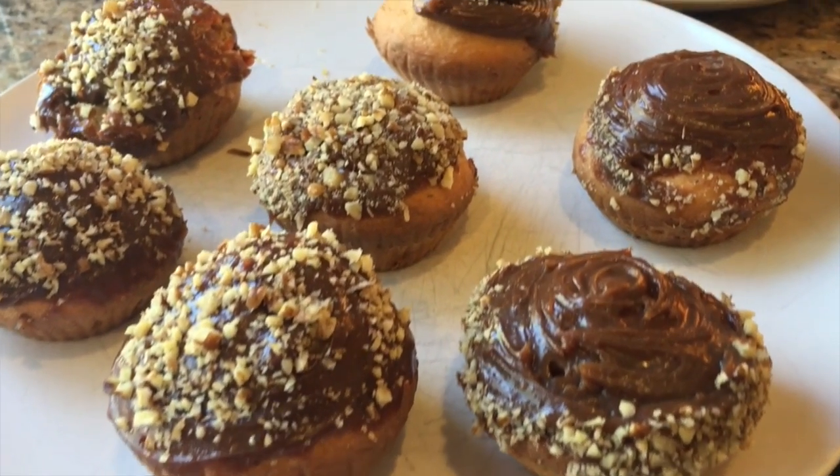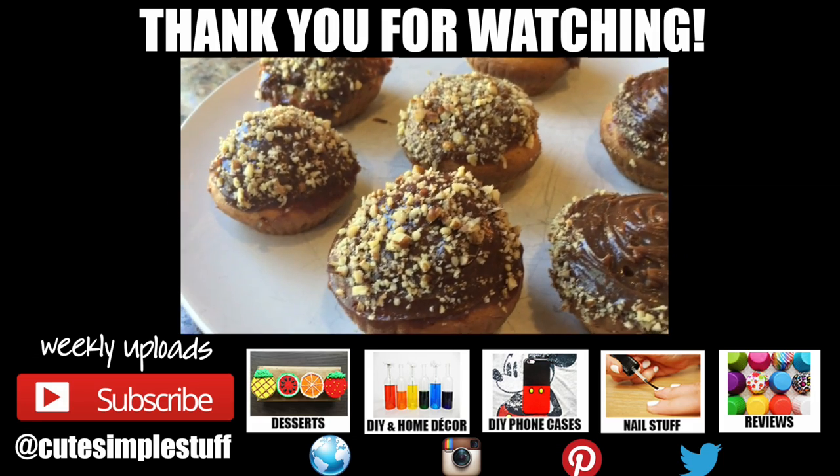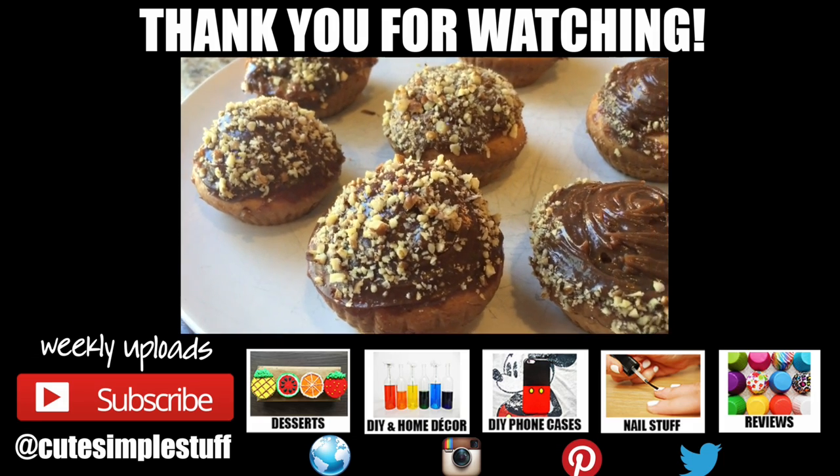If you like this recipe, don't forget to give me a thumbs up — it helps a lot. Don't forget to subscribe to my channel for more stuff. Check out my baking playlist, and thank you so much for watching. Talk to you later, bye guys!